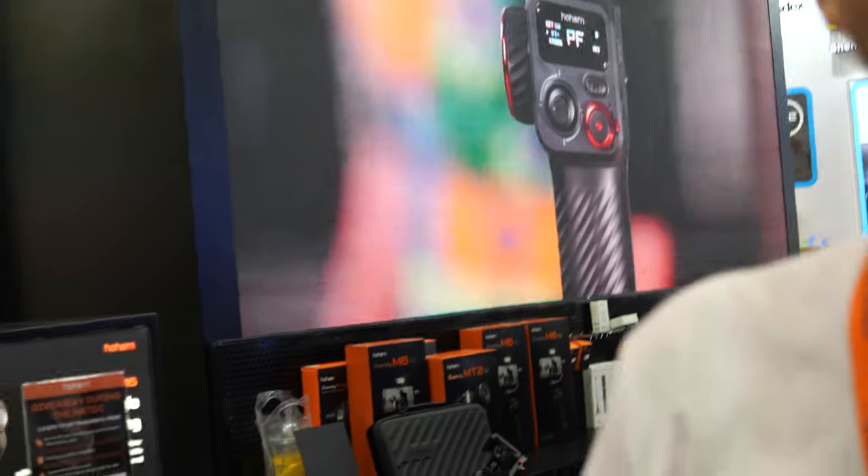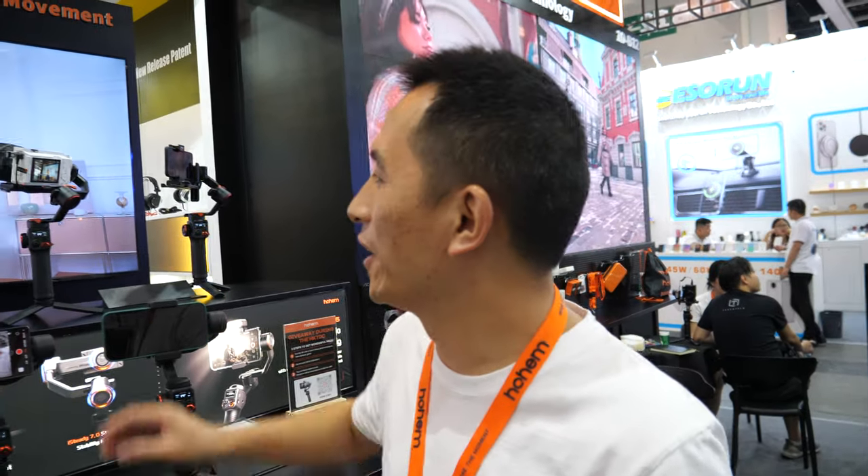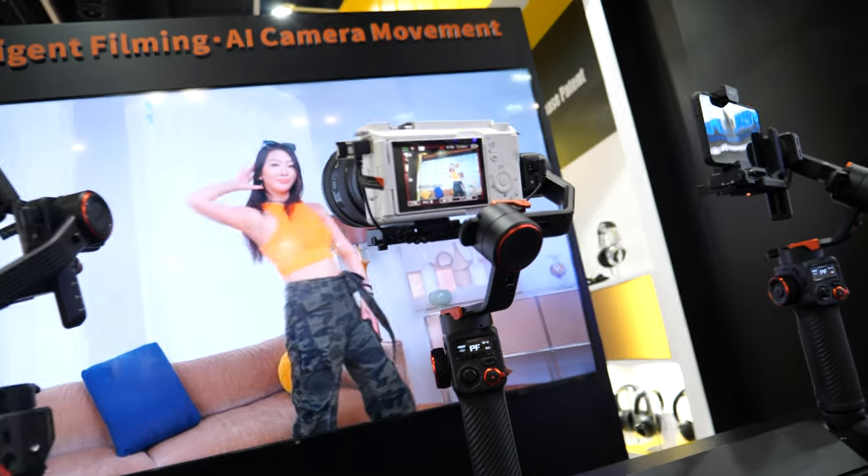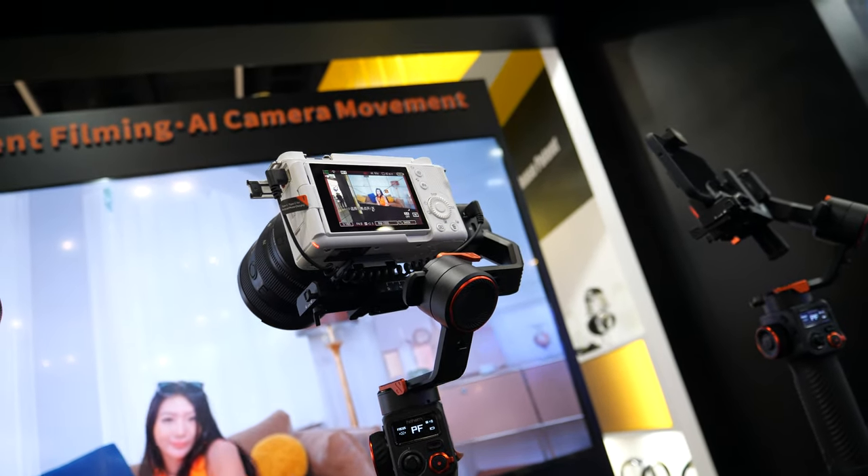That's actually amazing. We are the first company to integrate the AI sensor inside. And you can look at the demo right here — one dancer — and we are compatible with the camera, smartphone, and also action camera.